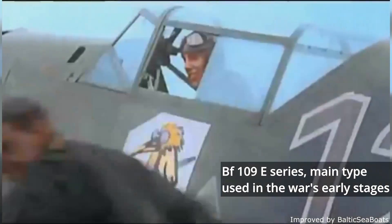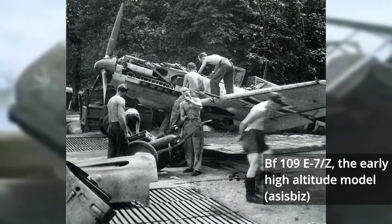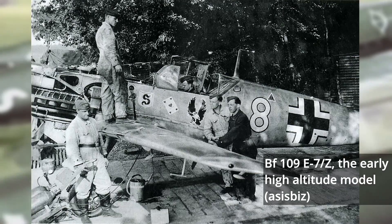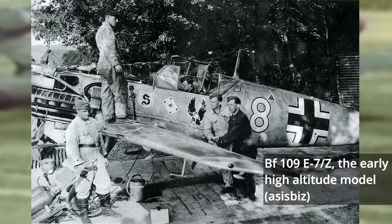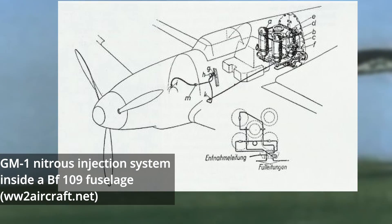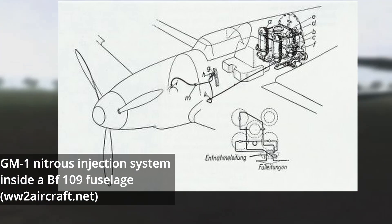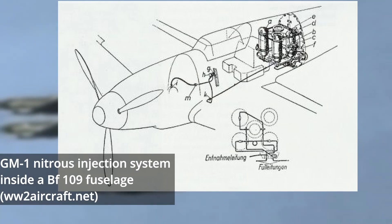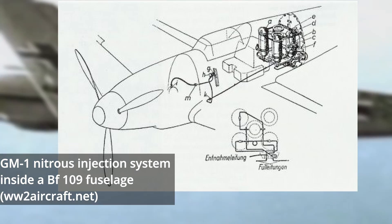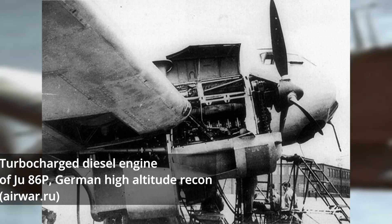In this role, the Luftwaffe would employ the BF-109E-7Z, which was similar to earlier variants but used a nitrous boost system which delivered oxygen to the engine once the aircraft rose beyond the altitude its supercharger could maintain combat power. This closely guarded system, known as GM-1 or Gori Mixture 1, would prove effective and became an essential piece of equipment for Germany's high-altitude fighter and reconnaissance programs for much of the war.